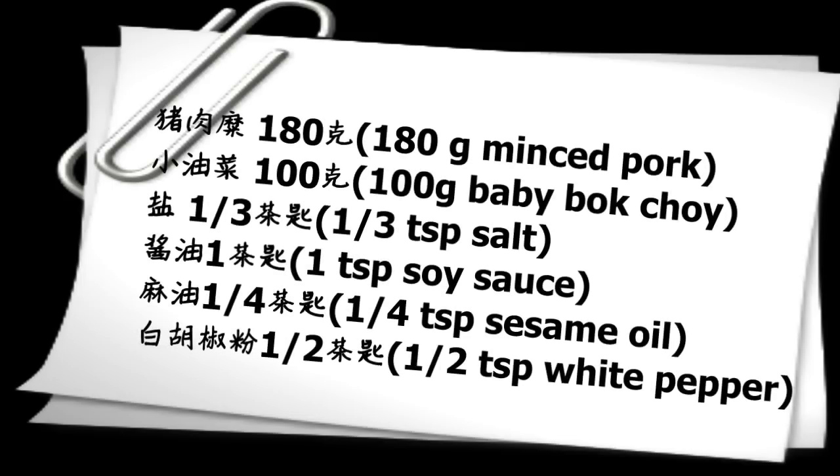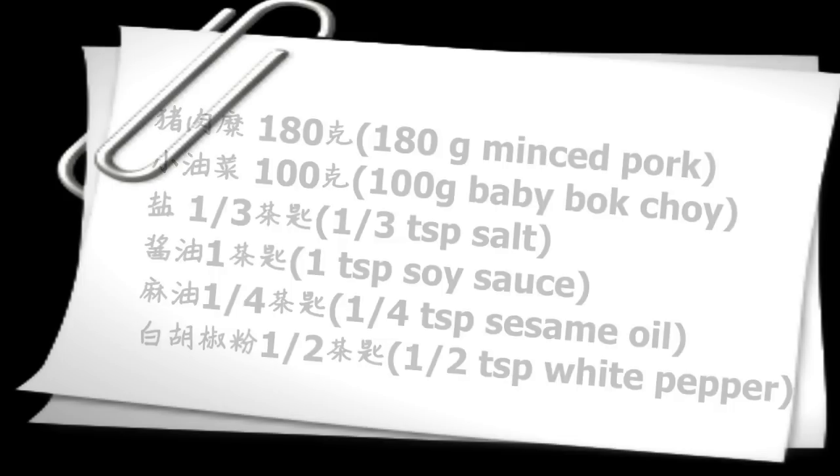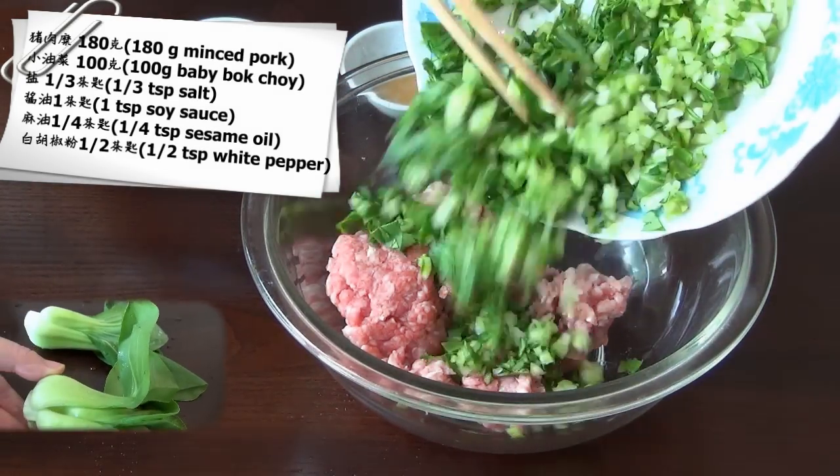Now we will make the filling. Mix the ingredients on the screen together. Try to chop the baby bok choy thinly.